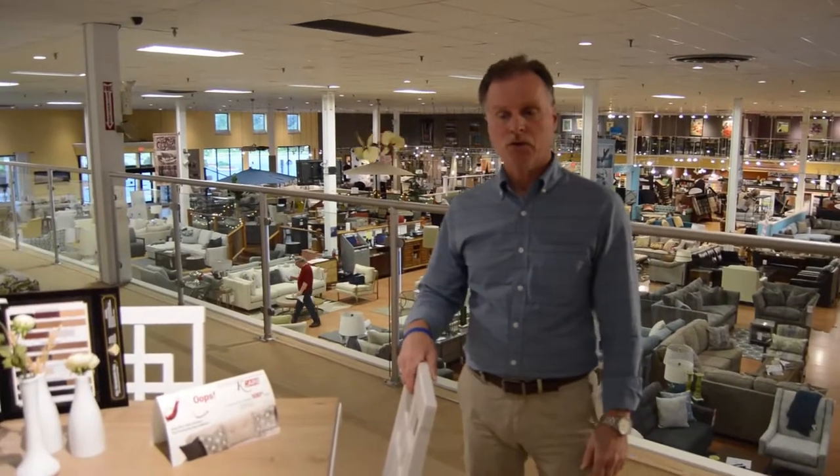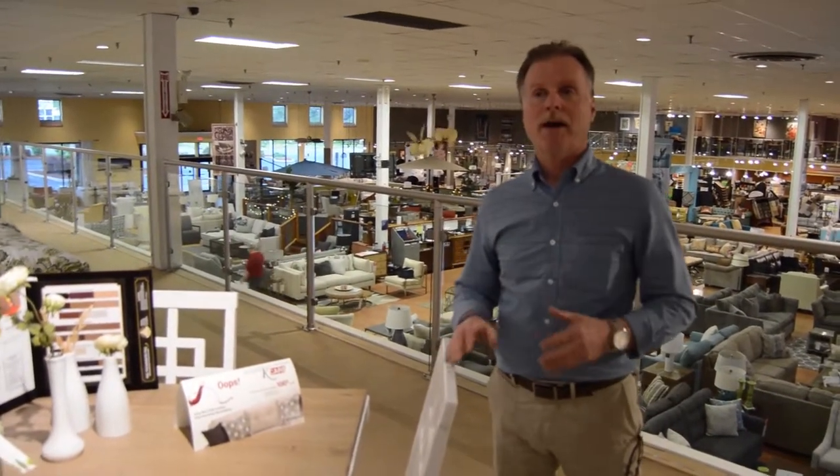Hi, I'm Dan from Kensington Furniture and Mattress. Today we're just going to talk about what size rugs should really go underneath a dining table correctly.